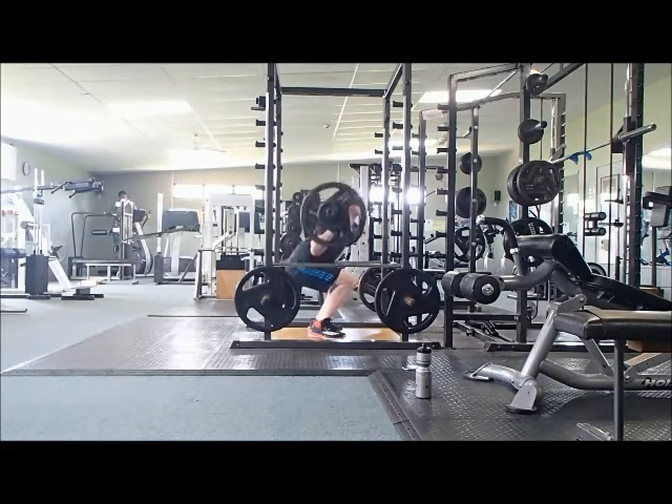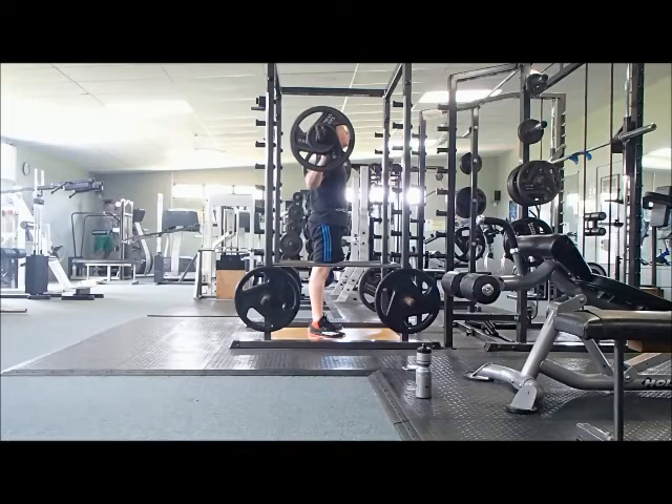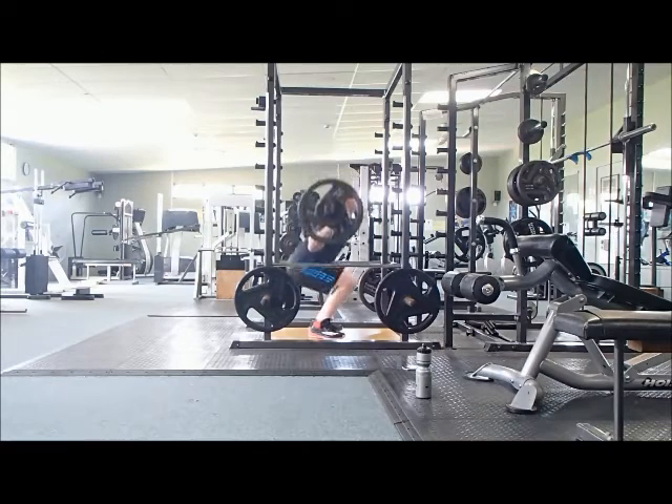For example, from the squats, if you start to get a sore back then it might be time to check your form and maybe go back to a lighter weight to make sure that you're correcting your form and then carrying that over to your working weight.